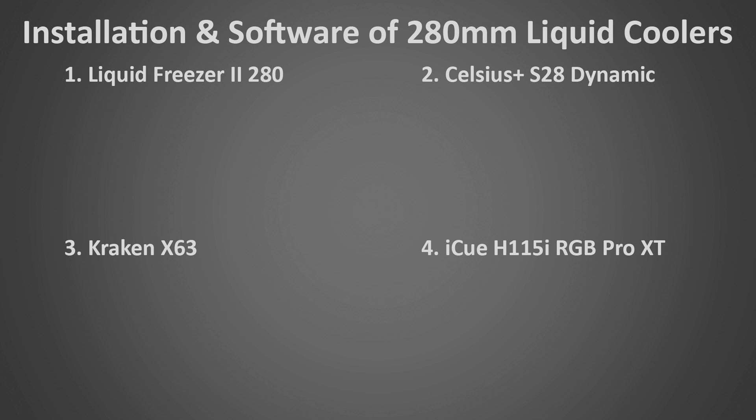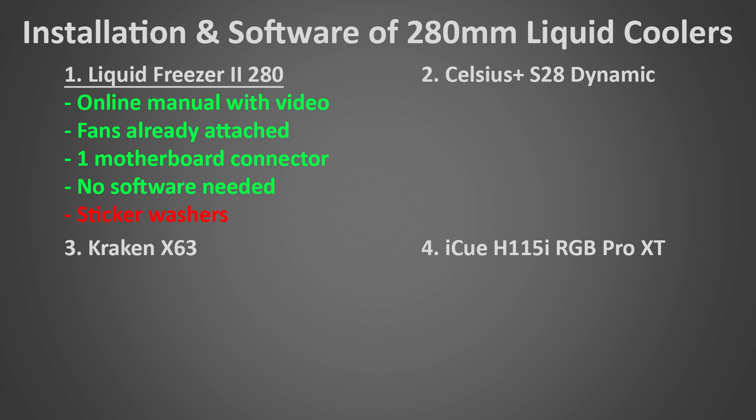Now let's look at the installation and software of these coolers. The best by far is the Liquid Freezer 2 280. It has a very nice online manual with great animations and a full installation video. The actual installation is ridiculously simple, with fans coming pre-attached and only one single motherboard connector needed. It also requires no software whatsoever — a big plus, since a lot of liquid cooler software is quite bad and has even been shown to slow down systems in some cases. It does have one annoying issue with sticker washers that makes reinstallation harder and can mark up the motherboard, but overall it's a great minimalistic approach that makes setup much easier than the others.